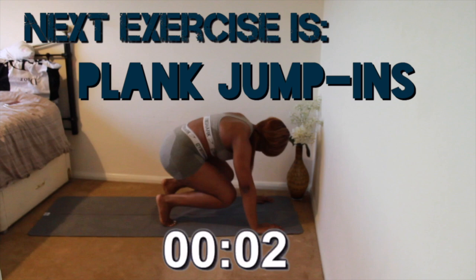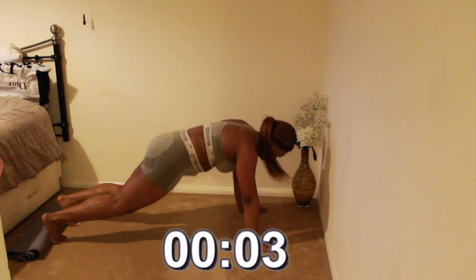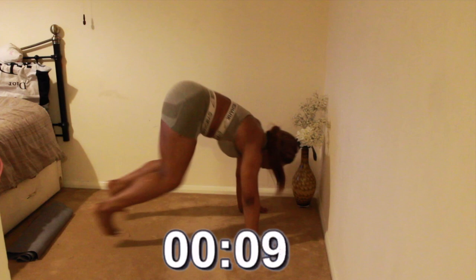Next exercise is plank jump ins — make sure you're ready, you have 3 seconds. The second set will most likely be harder than the first, but keep pushing. You've got this far so there's no reason why you can't finish it.